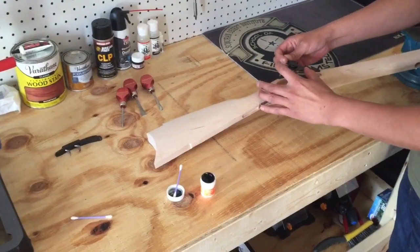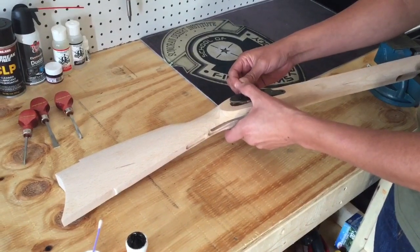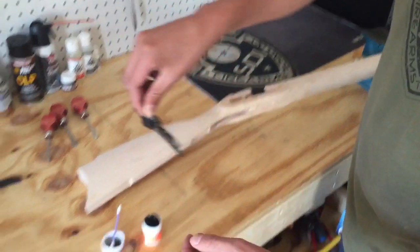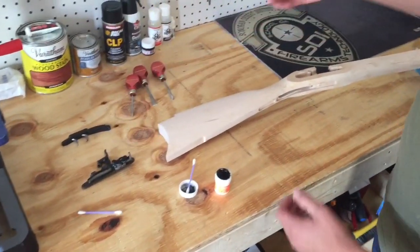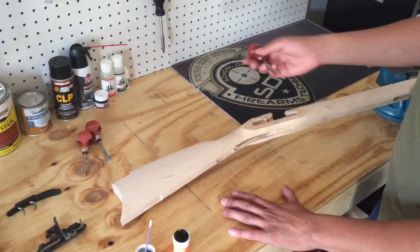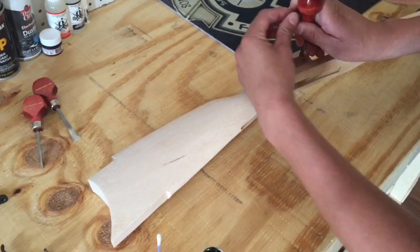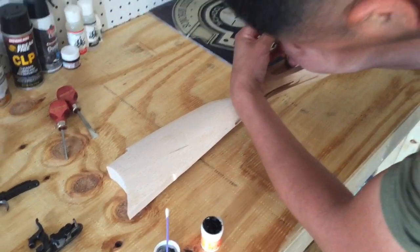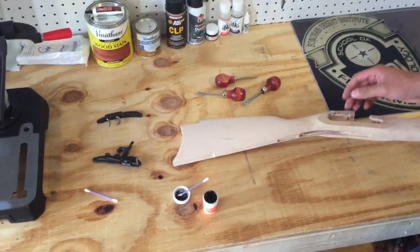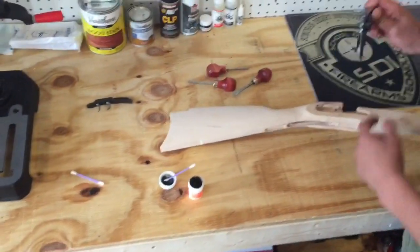I will then align the hole in the front and press softly so the inletting black may imprint the material that needs to be removed. Using a scraper I will remove that material straight down. Now that I have removed the material that was preventing the lock from fully sitting on the recess.